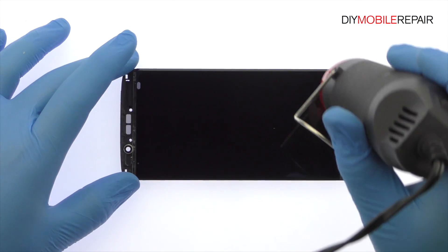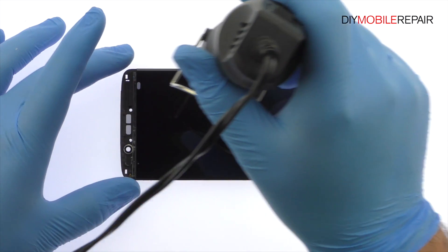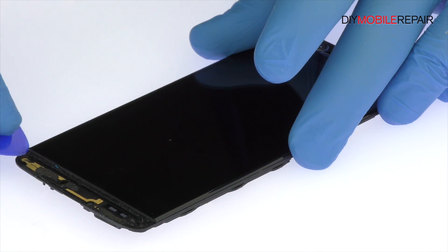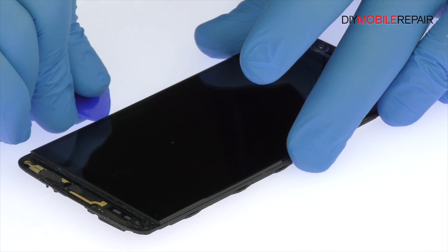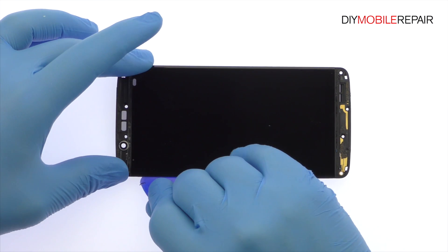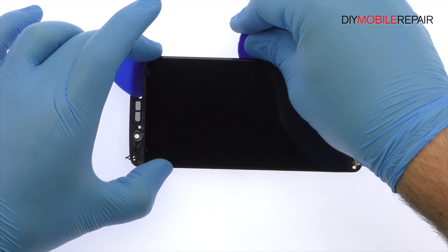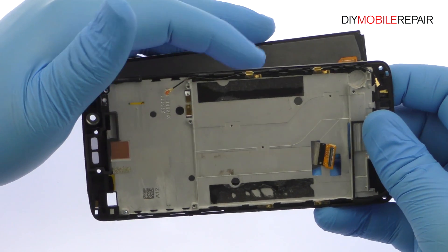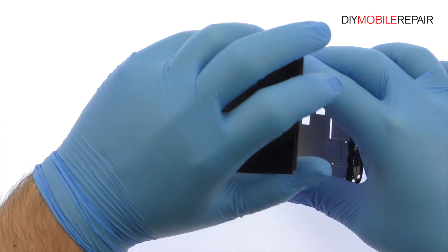Begin to free the 5.2-inch Accent 7 Mini display assembly by using a heat gun to soften the adhesive securing it to the mid-frame. Use a plastic triangle tool to attack the adhesive. Take your time and apply additional heat as needed. Once you've sliced through the adhesive, be mindful of the display cable when decoupling the ZTE Accent 7 Mini screen from the mid-frame.